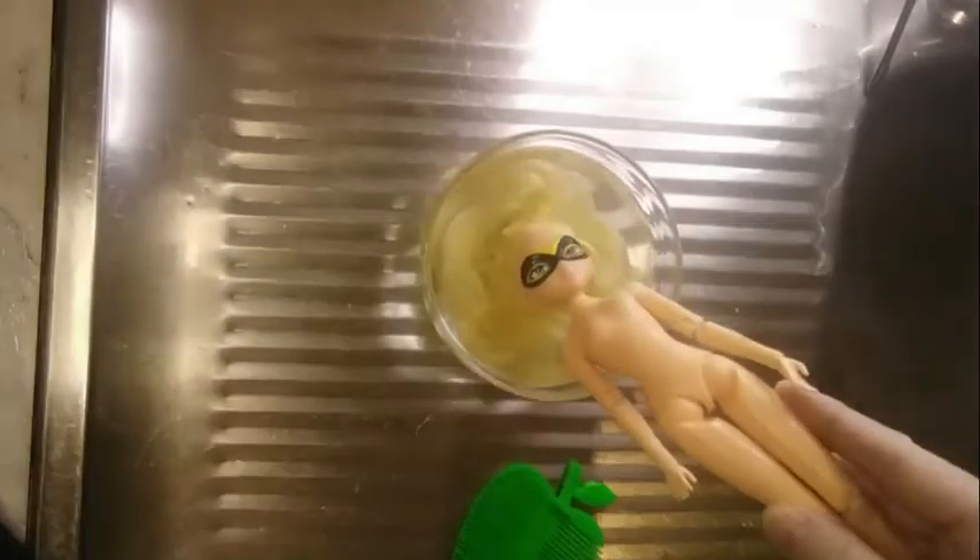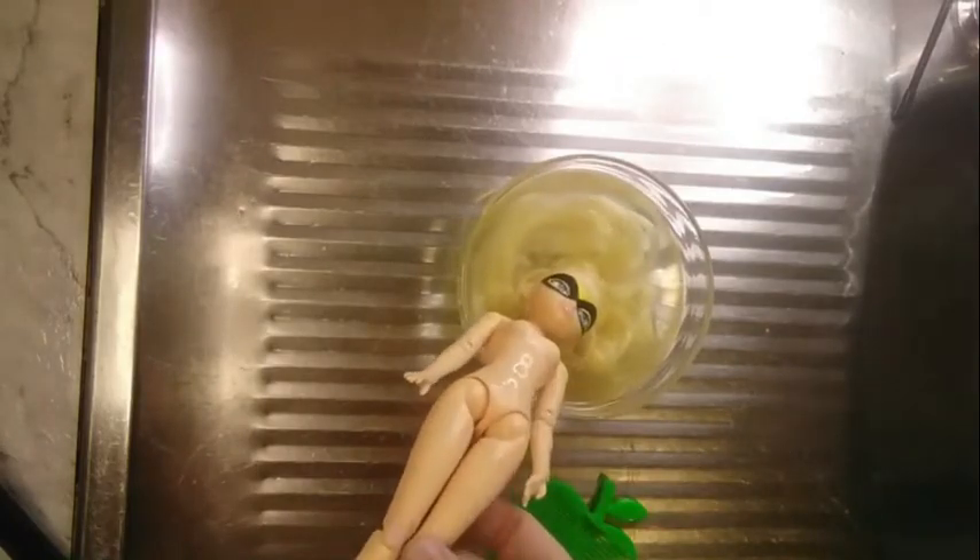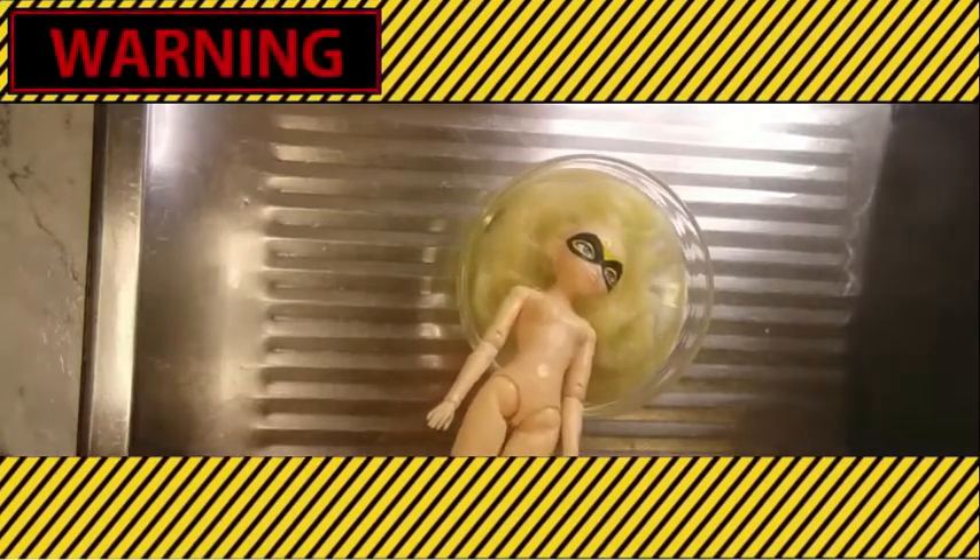Some people will follow this boiling water dunk with an ice water dunk, but I'm not going to do that. This is also a good time to remove the head, as the plastic neck joint is soft and can be easily separated from the body. So be careful as the hair is now hot.